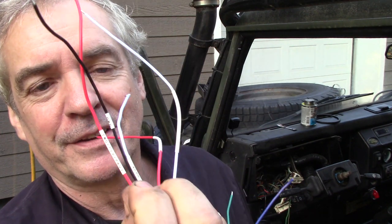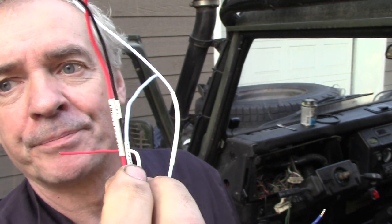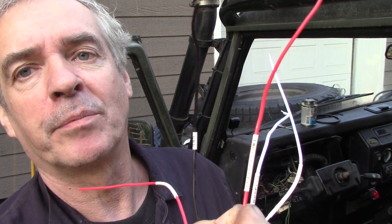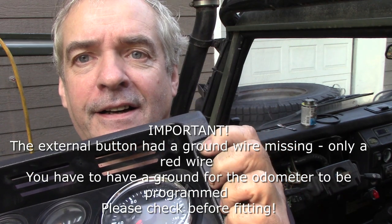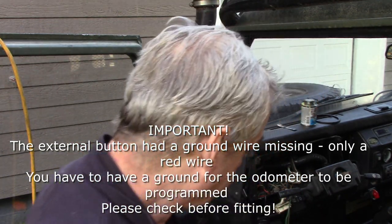The wires have got little tags on them showing what they correspond to — like the black one's ground. And the white one there is for the external button, which is the reset. So I'm going to get on and do that today.